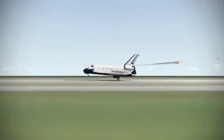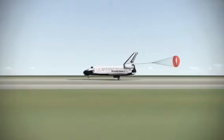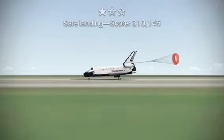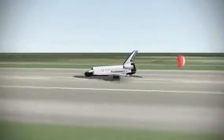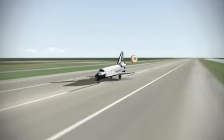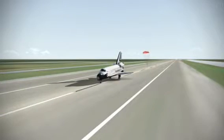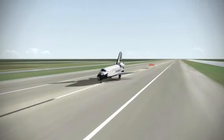Here comes the chute. D-rotating. Touch. Standing by on the chute. Ditch the chute. Wheel stop, Houston. Welcome back. Congratulations on return to assembly. We have no immediate...